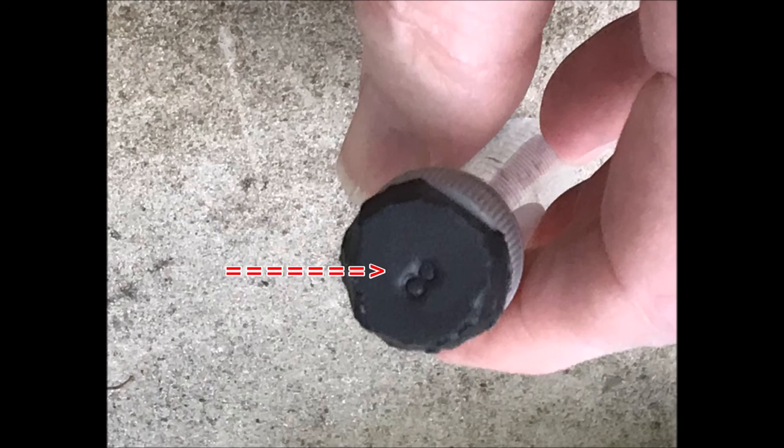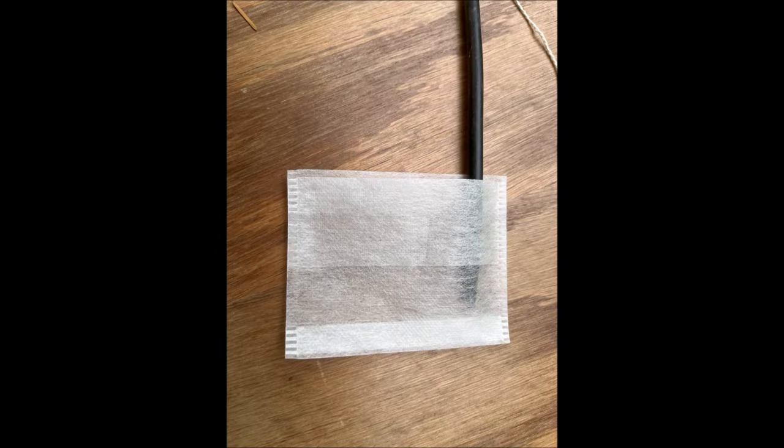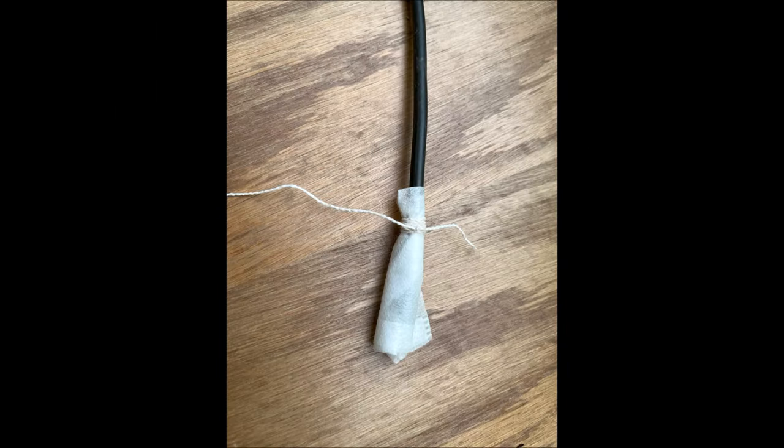A few comments about dipstick float valves: the upward force of the centrifuge tube against the nozzle causes an indentation of the sponge neoprene. If the float valve is moved, the centrifuge tube might shift and create a new indentation, which could reduce the float valve's ability to stop water flow from the button dripper. A tea bag might make a good filter to prevent plugging of the button dripper — place the inlet water tube in the tea bag and tie it with a string for a cheap and easy filter.